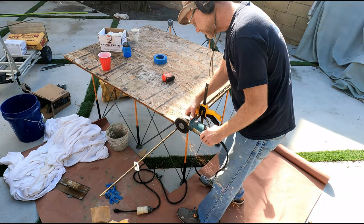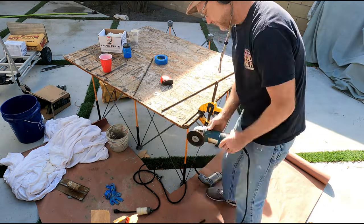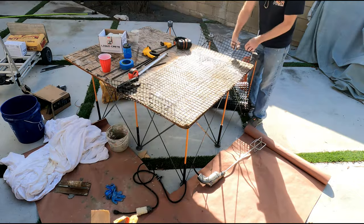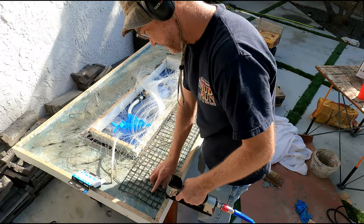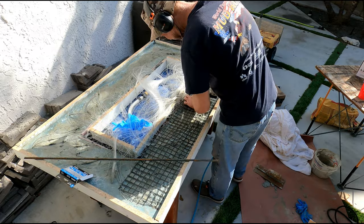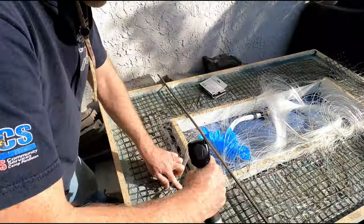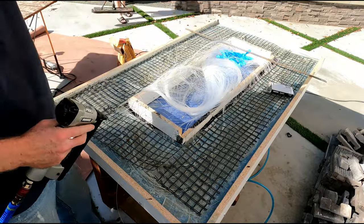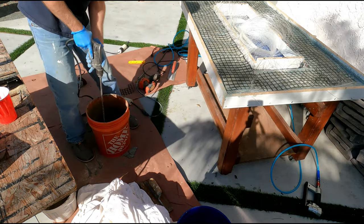I thought about using rebar to force the fiber optics to the center of the form for easier installation, but what I ended up using was a staple gun and fiber reinforcement netting — I never used the rebar. The netting went in pretty well. This is the next day, so the concrete was still a little wet — enough to hold a staple. I pushed the fiber optics toward the middle of the form, then stapled the netting in to give the table more strength. Then I did the last few buckets of concrete right on top.